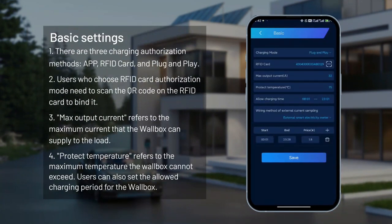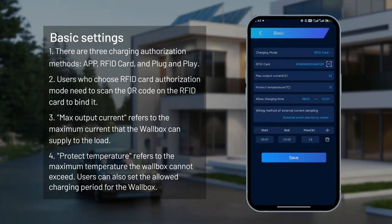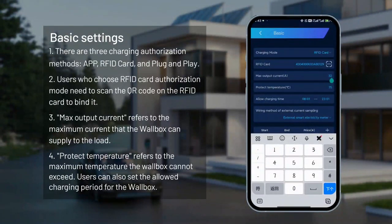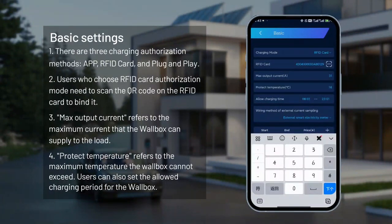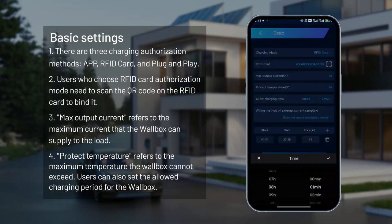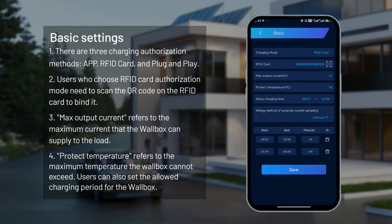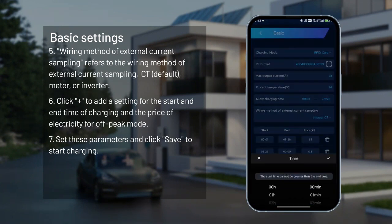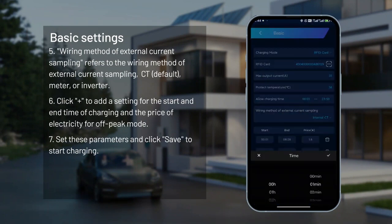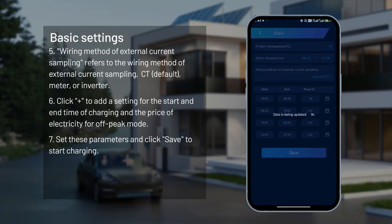Basic settings. There are three charging authorization methods: App, RFID card, and plug and play. Users who choose RFID card authorization mode need to scan the QR code on the RFID card to bind it. Max output current refers to the maximum current the wallbox can supply to the load. Protect temperature refers to the maximum temperature the wallbox cannot exceed. Users can also set the allowed charging period and the wiring method of external current sampling — CT (default), meter, or inverter. Click plus to add a setting for the start and end time of charging and the electricity price for off-peak mode. Set these parameters and click Save to start charging.